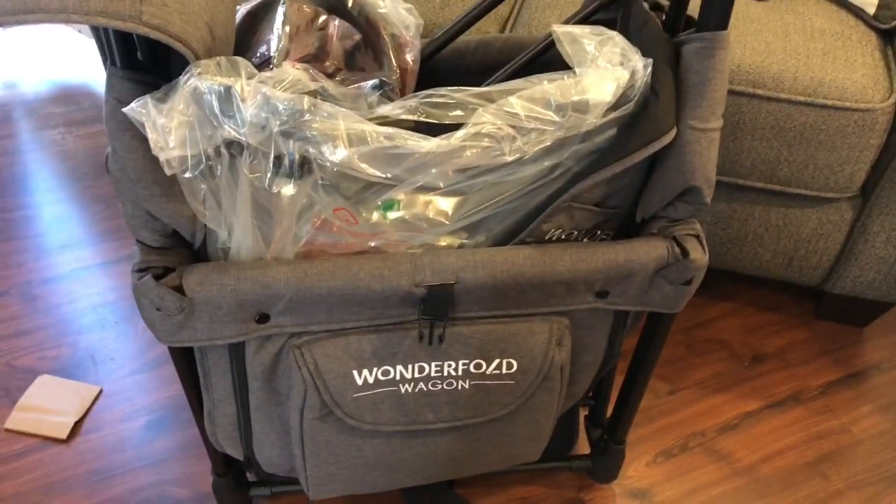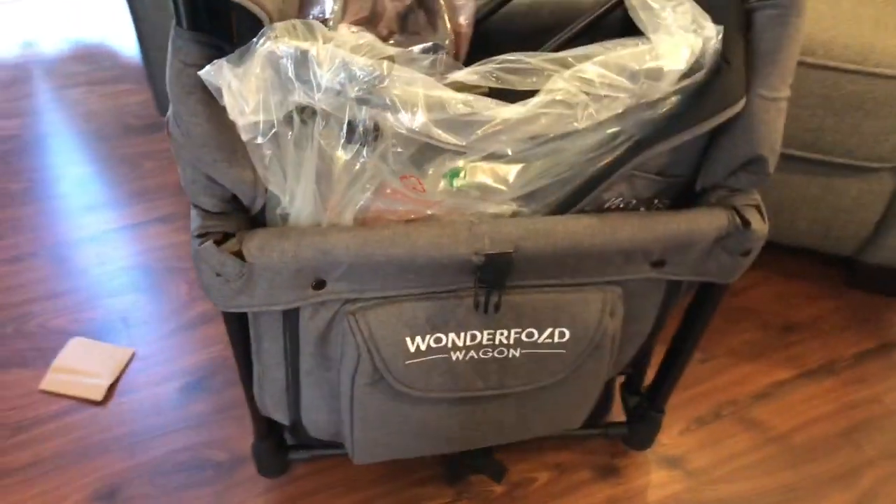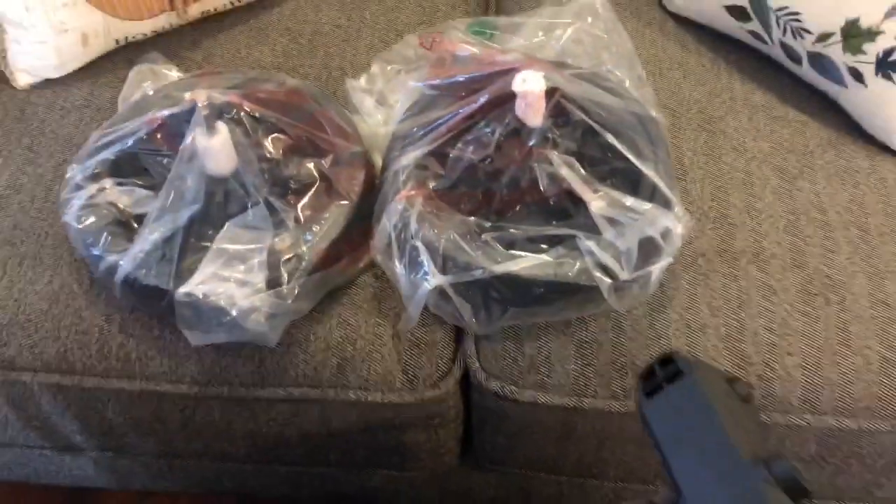This is the size it's going to be in your vehicle. We're going to put on the wheels, so this is truly the size — it is so compact, just look at this. Inside we've got wheels: these are the rear wheels. And the canopy is down there on the floor.